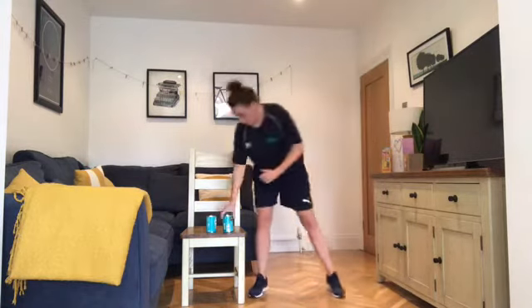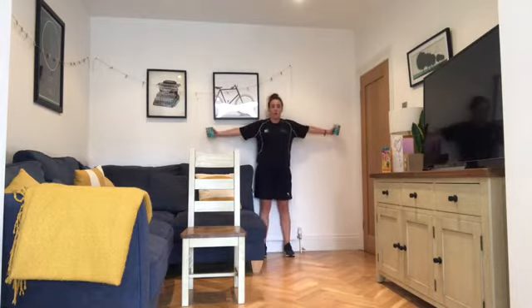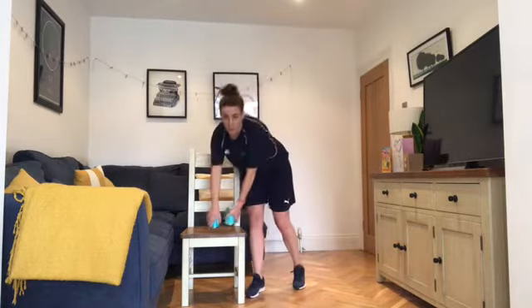Chest fly is next. If you have weights and want to use them you can for this one. Up against the wall, arms at shoulder height, coming in and opening up the chest. You can also do that one sitting — all the exercises can be done in a chair if you wish.